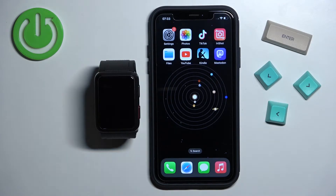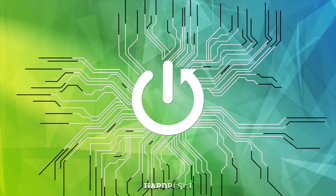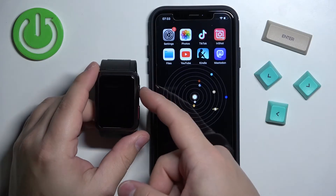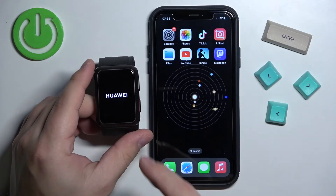Welcome! In front of me I have the Huawei Watch D and I'm going to show you how to pair this watch with an iPhone. First thing you will need to do is turn on the watch. Simply press and hold the home button right here and keep holding it until you see the Huawei logo on the screen.